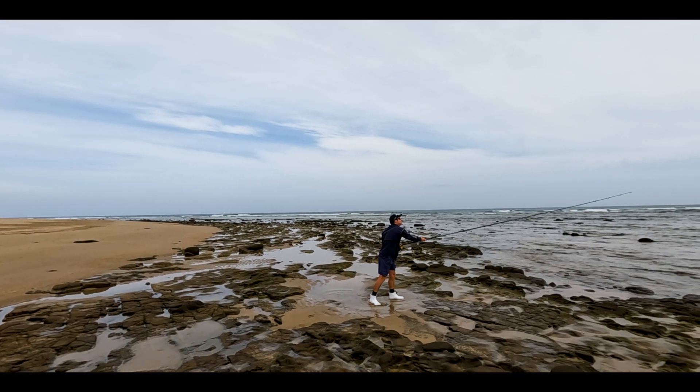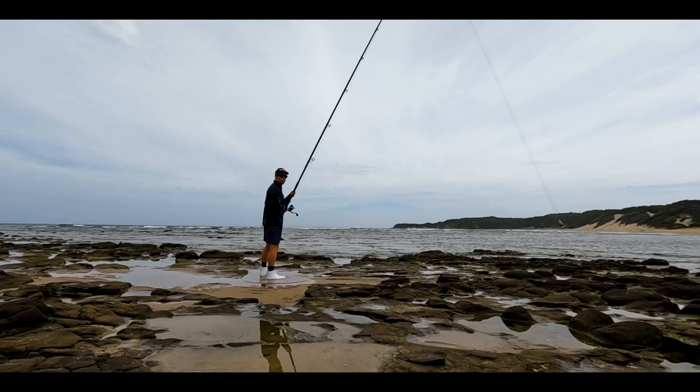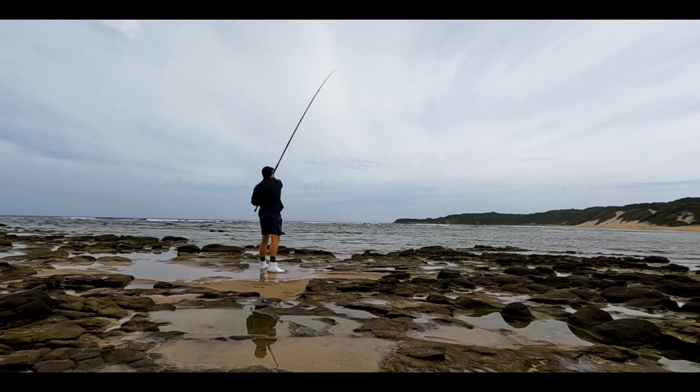Expertly crafted, the series boasts a lightweight 36-ton Torre carbon blank, providing the perfect blend of sensitivity, strength, and distance casting capabilities.